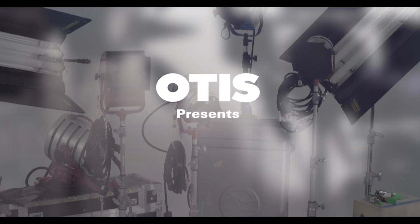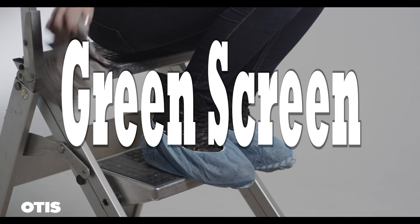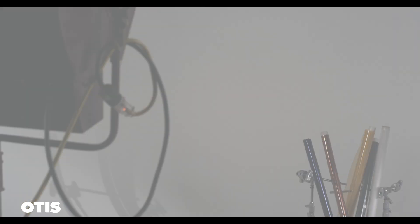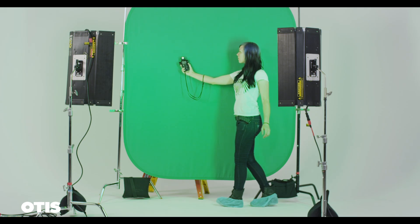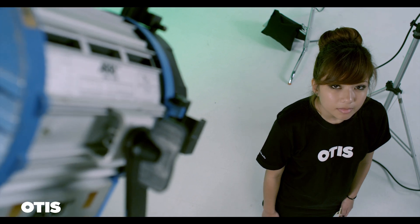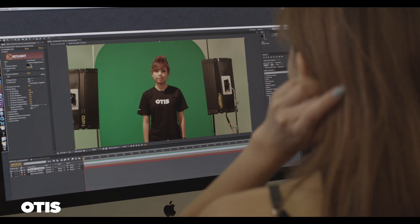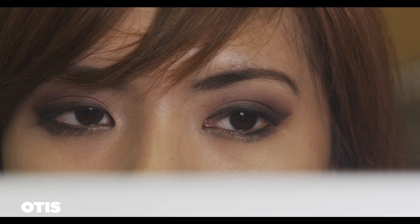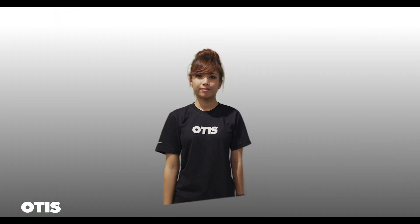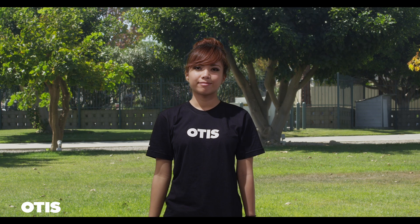Otis College of Art and Design presents: How to Set Up, Light, and Photograph a Green Screen. The basic concept of keying is very simple. The talent is positioned in front of a green screen. The screen is evenly lit and the talent is lit separately. Then it's recorded. Using a computer, the footage is processed using keying software where the green is removed so that the remaining foreground image can be composited in front of another background. Simple!